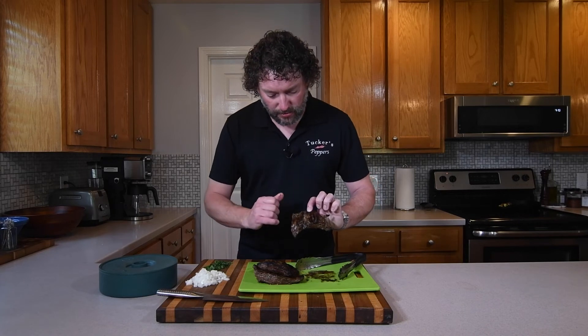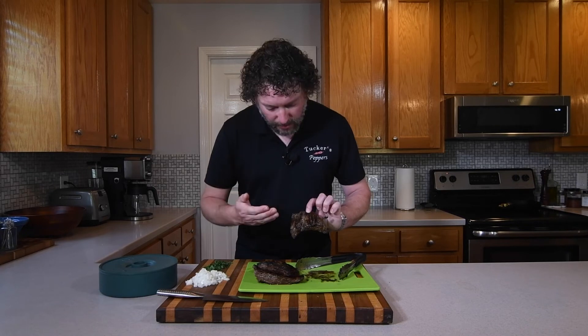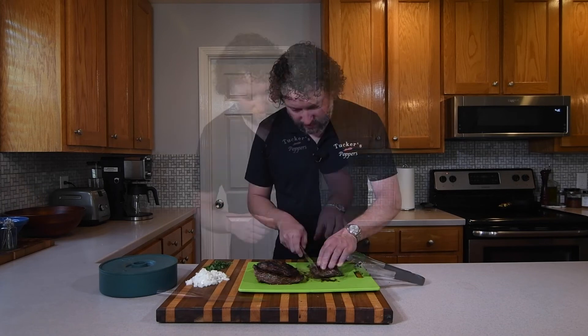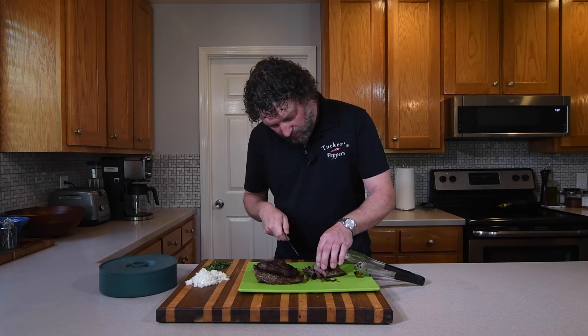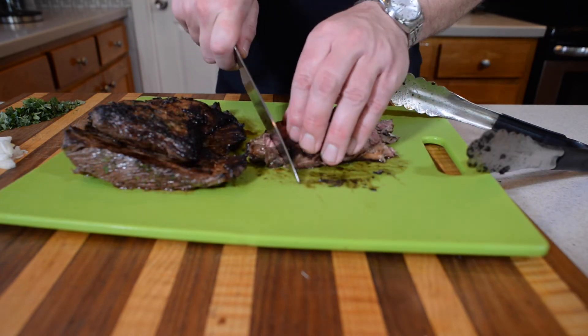Now let's cut our meat. With any of the tougher cuts of meat, you're going to have to slice against the grain to achieve tenderness. I like to cut mine across the grain and on a bias. To identify the grain of this piece of meat, look for the fibers running one direction and cut the other way — that will give us our tenderness. Then we'll need to chop the meat into smaller pieces for our tacos.